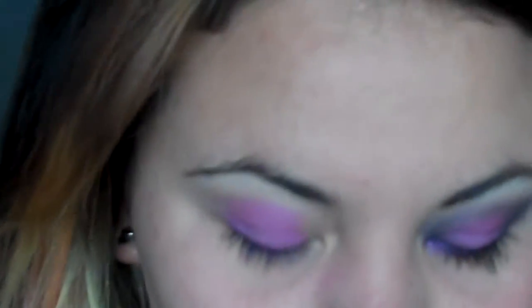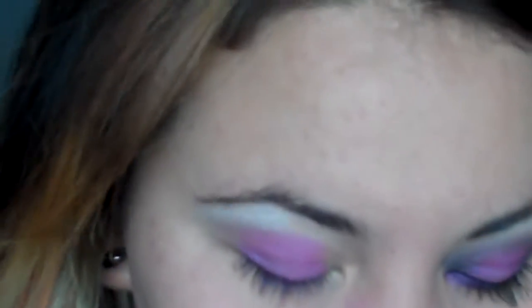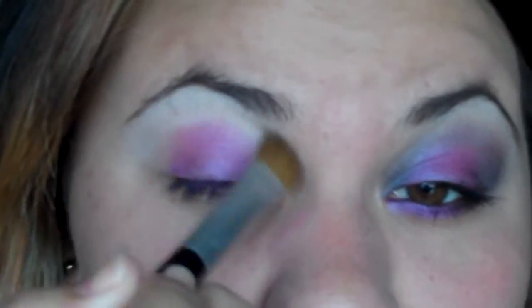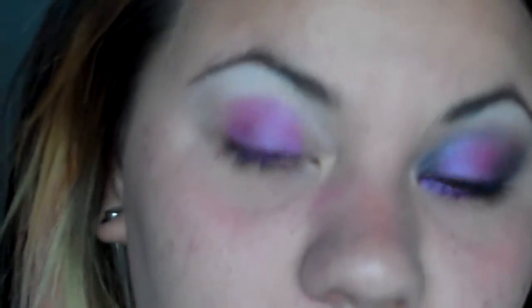Next, what I'm gonna do is add my highlight just so I don't go past where I want it. This is just Sugarcube by Estee Lauder, so just put that right underneath the brow so you don't go higher than what you want.